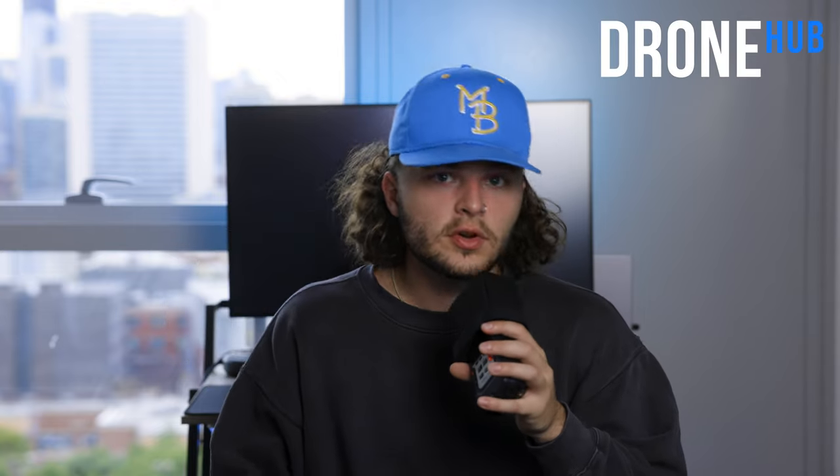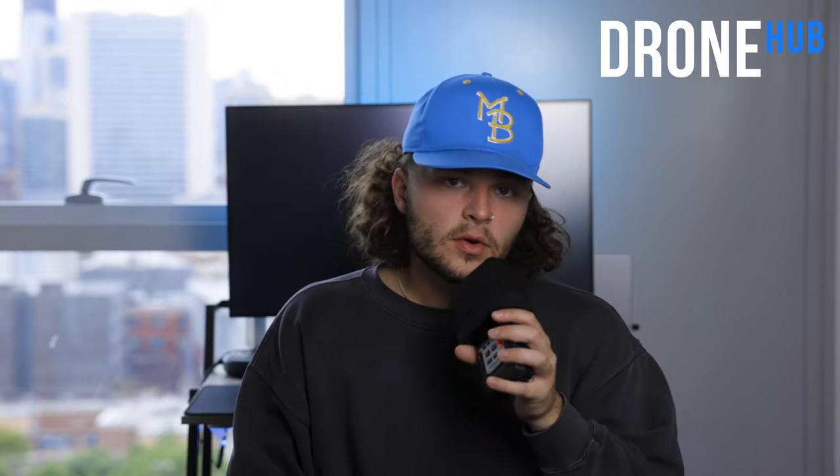Why do I even have this camera if I don't love it? I actually believe it's one of the best cameras for real estate. I wouldn't have gone out and bought it myself — I would have stuck with Canon — but when I started working with Drone Hub, this was their camera. They wanted me to use it so the footage would match the look that their other videographers shoot, keeping everything consistent across the team.